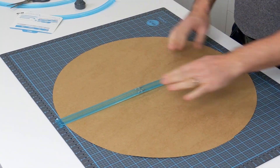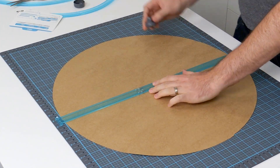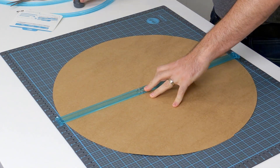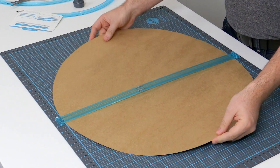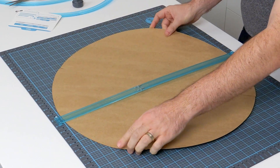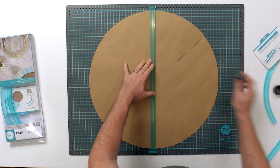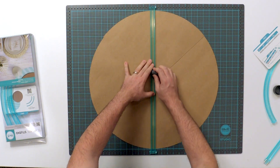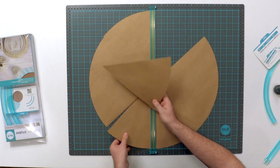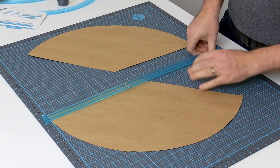To do that, I'm just going to take my A and B template guide again, line it up, and cut the circle down the center. Then I've got two halves, and I'm going to rotate it again 30 to 45 degrees — whatever looks good to you — and cut it like that again. Now I have pieces for two large cones.